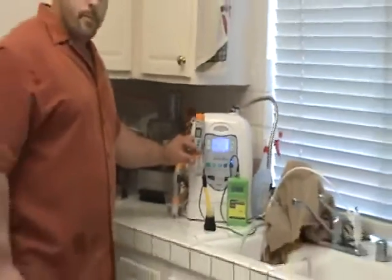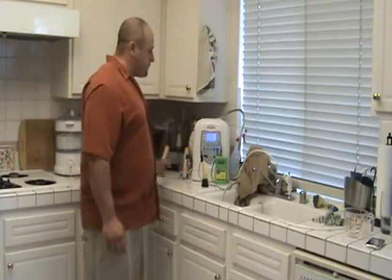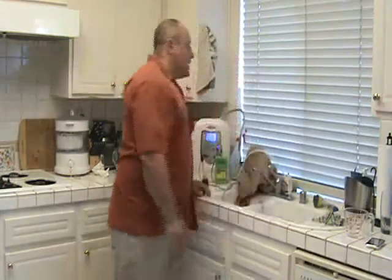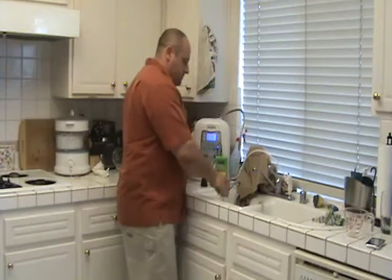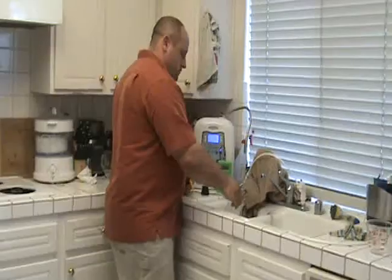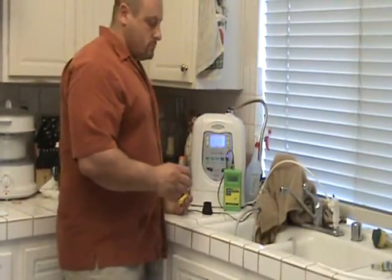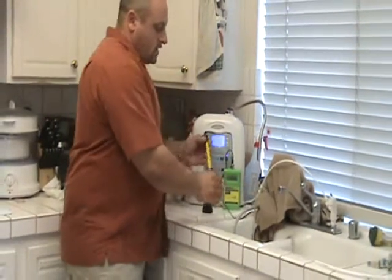This machine is probably the least expensive of all the ones we're testing. It sells for around $899 and has a one-year warranty, whereas most of the other machines have five-year warranties. It's one of the more bargain-brand machines on the market — and yet it actually has bigger plates than some of the machines that claim to be worth $4,000 because they have big plates.